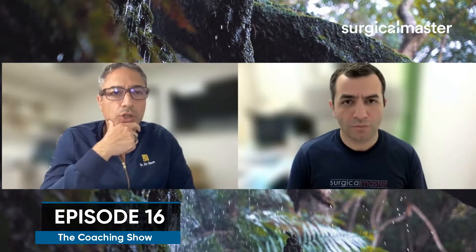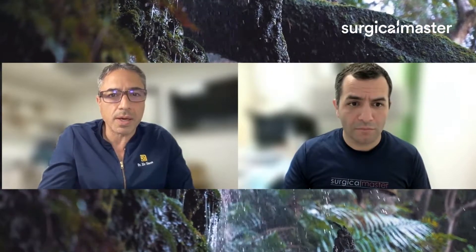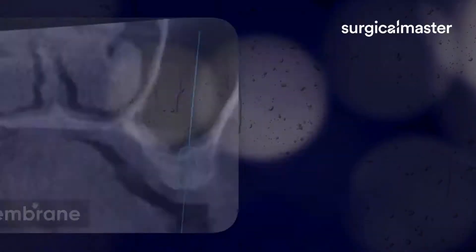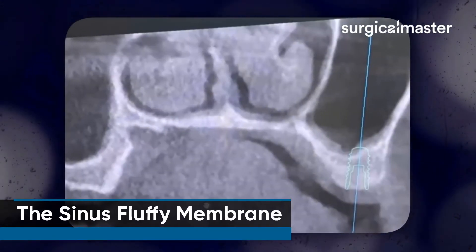Great question, Dr. Bidi. What's the size of the implant you put in here? It's 8? Okay, great. And now you see the 8 is about half a millimeter submerged.